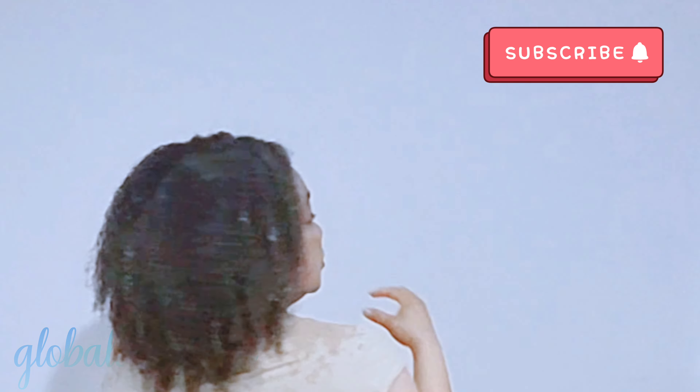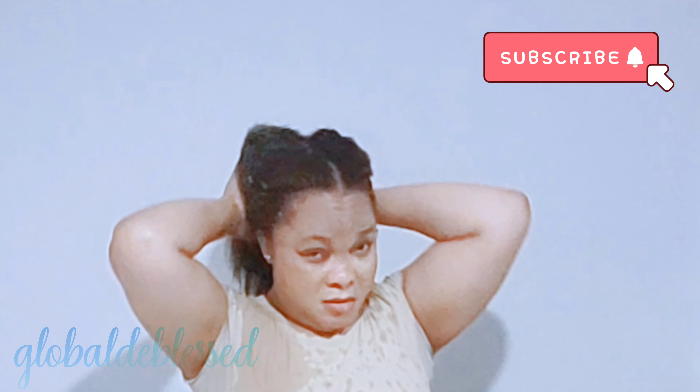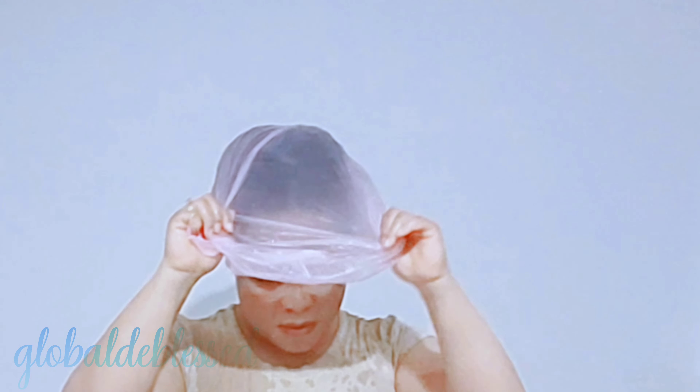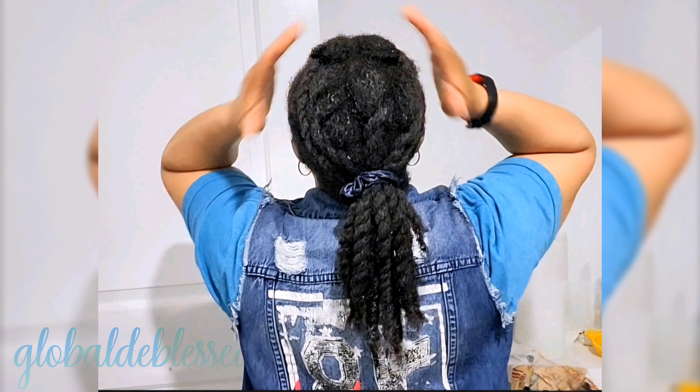Leave a comment and give this video a huge thumbs up if you enjoyed it and found the recipe helpful. This is the amount of shedding I got after detangling my hair. I wrapped it up and let the treatment sit on my hair for one hour. During that one hour I went about doing everything else I needed to do, and after one hour I hopped in the shower and washed off my hair.